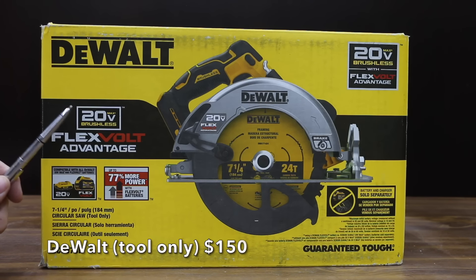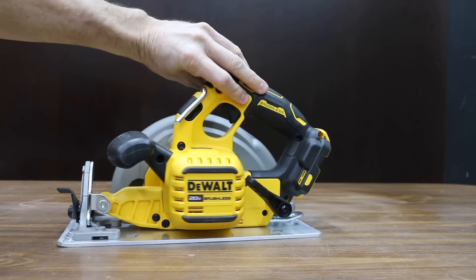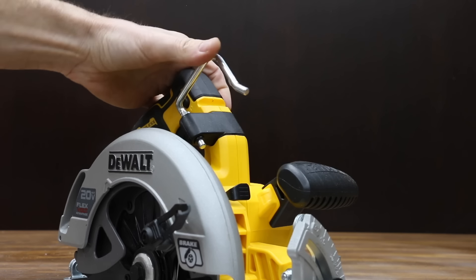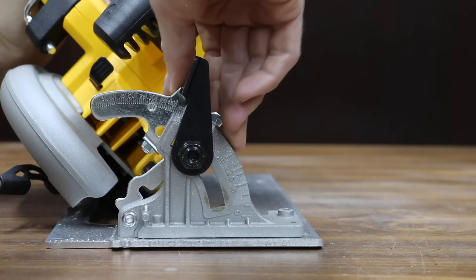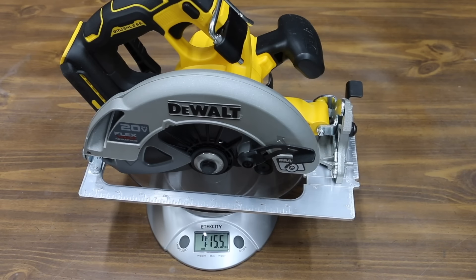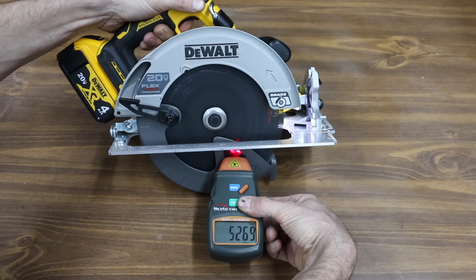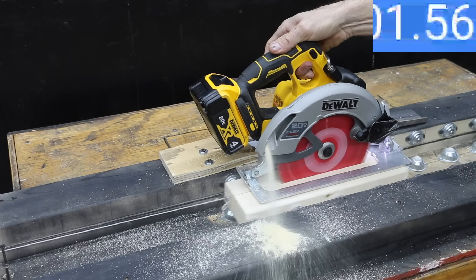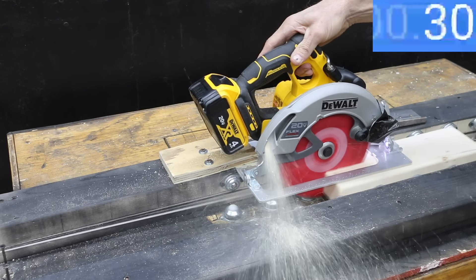At a price of $150 for just the tool and not the battery and charger is this DeWalt — the same price as the Kobalt. The DeWalt uses a brushless motor up to 5,500 RPM. With the Flex-Volt advantage, the DeWalt can use either a 20-volt or a 60-volt battery. It includes an integrated rafter hook and a metal blade guard. The DeWalt has bevel stops at 22.5 and 45 degrees. It is made in Mexico and weighs 7 pounds, 15.5 ounces, or 3,616 grams. The DeWalt is the loudest yet at 91.1 decibels and measured 5,275 RPM. It can stop the blade in 0.55 seconds and averaged 2.12 seconds across three cuts.